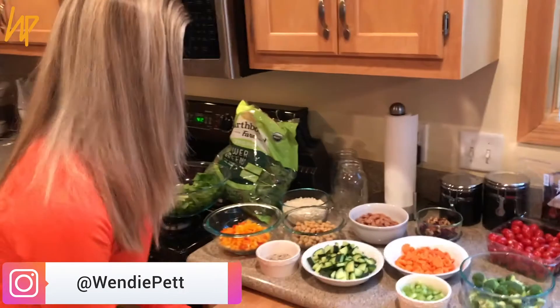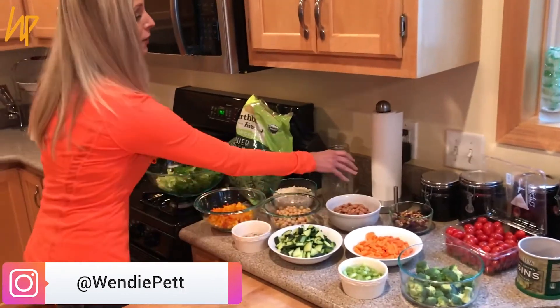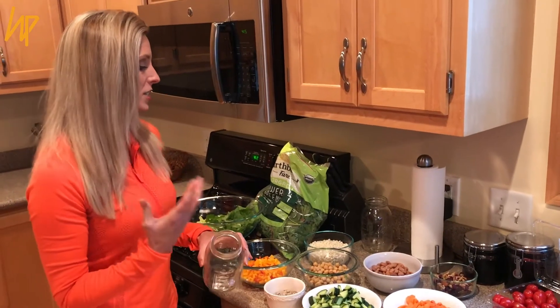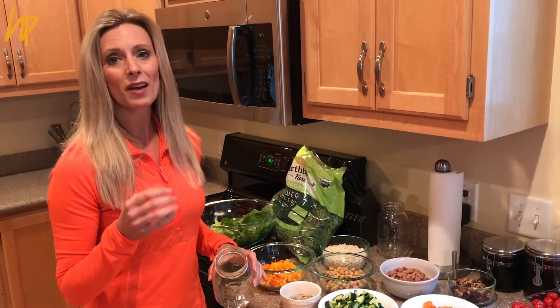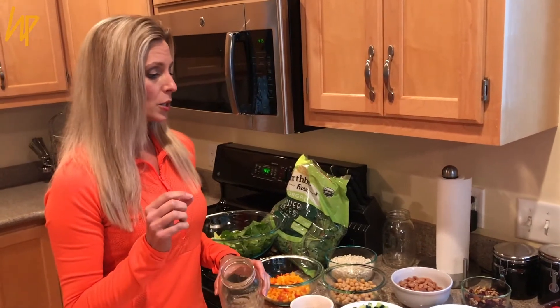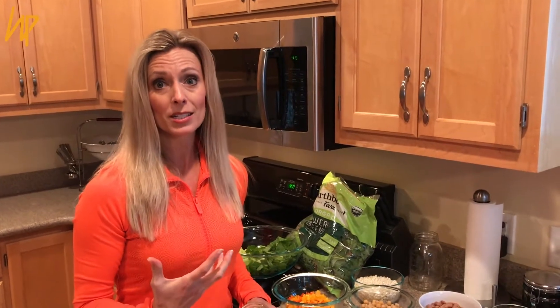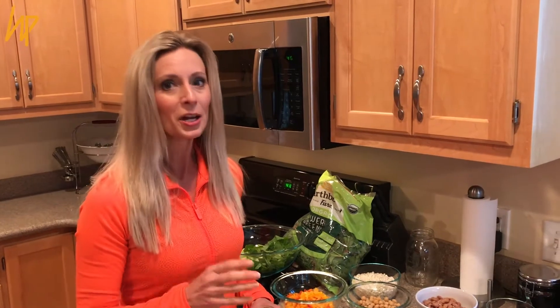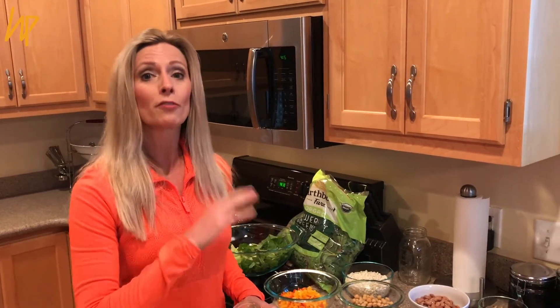I just want to show you what we do as a family, because it saves time and you have less stress during the week — and that's really the key. When you are diminishing stress in your life, you also eliminate a lot of inflammation in the body, so stress can be a bad thing. Let's make our life easier by doing the prep work up front, and it'll save you a lot of time on the back end.